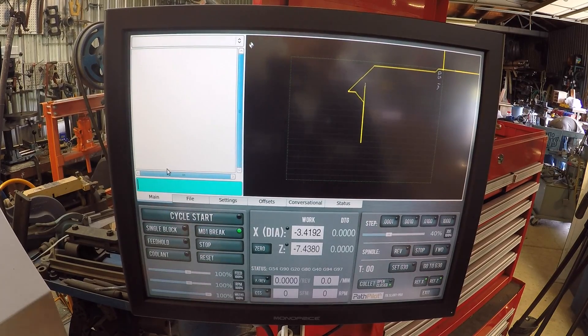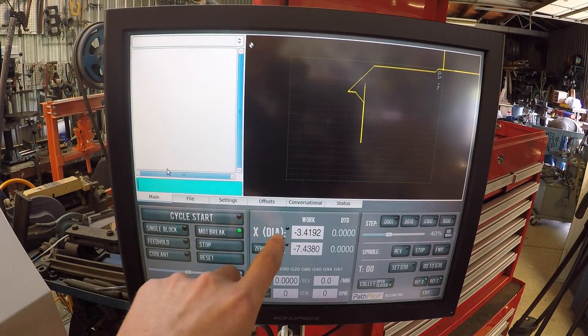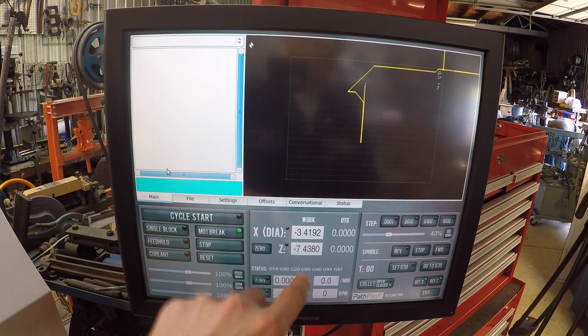There are a lot of different ways to do lathe tooling and to think about lathe tooling. Tormach has a great video that goes into great lengths about tool offsets and some of the theory. Let's keep this video snappy. We're in PathPilot on the lathe and on the main page here you'll notice you have what looks to be like tool offsets.